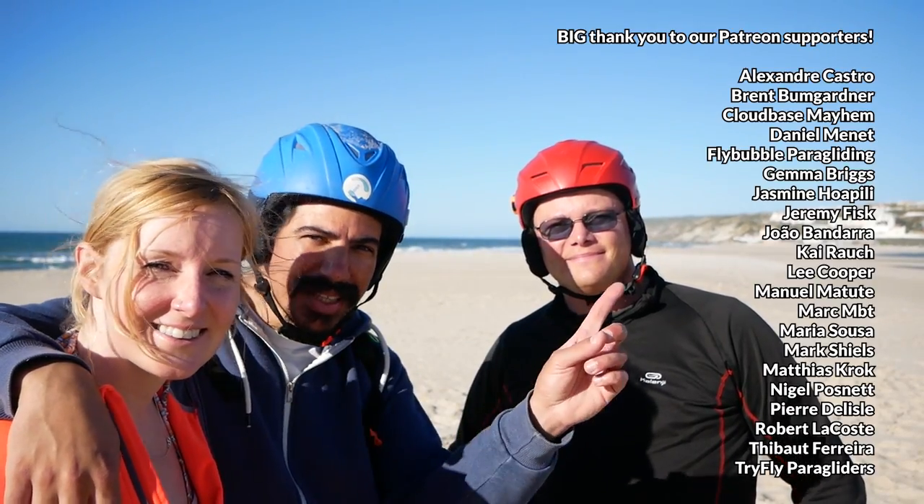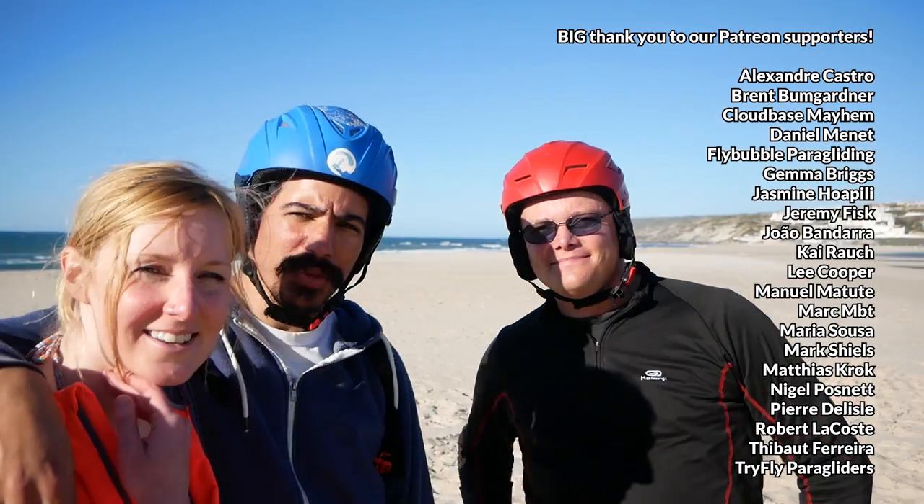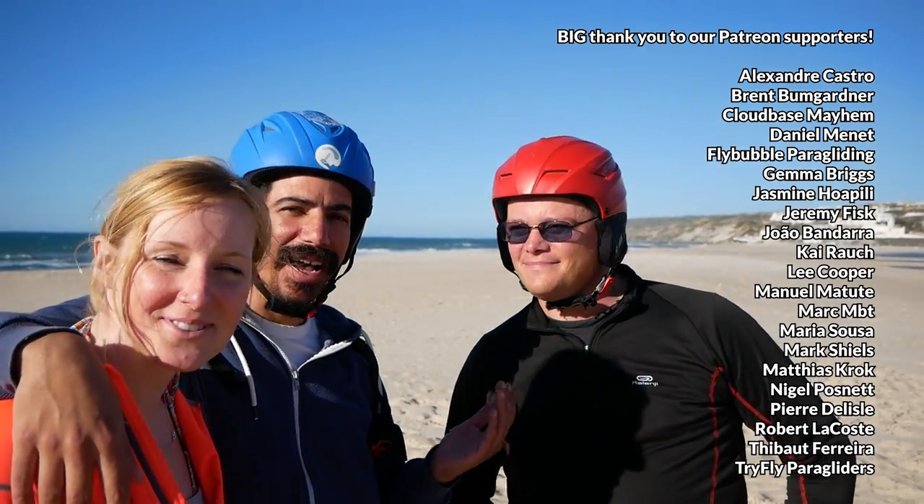Thank you so much for watching. We want to thank all of these people here on Patreon for supporting the channel, and also Olaf for lending us the wing. We love trying new wings and new pieces of kit. Don't forget to subscribe if you haven't already, and we'll see you on the next one. Ciao. Bye.